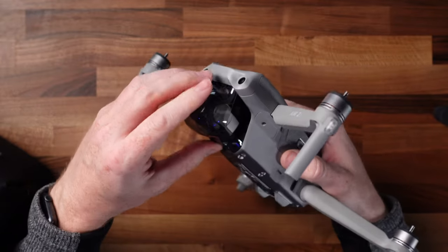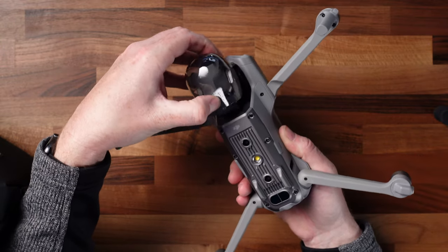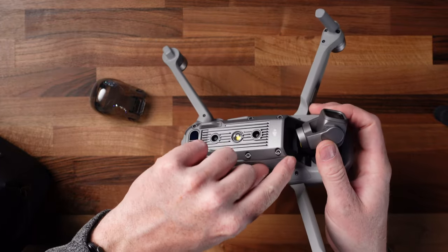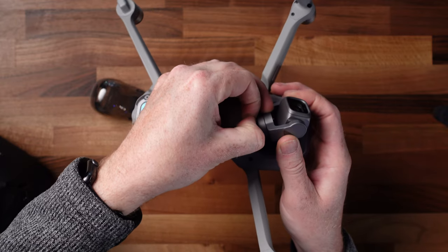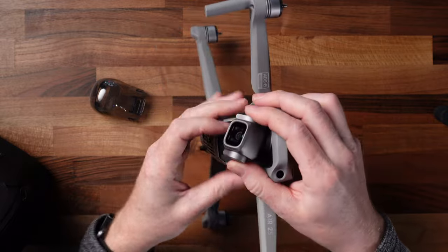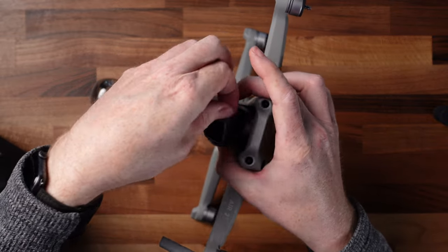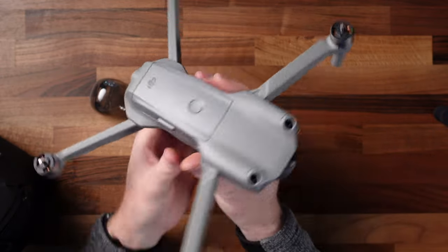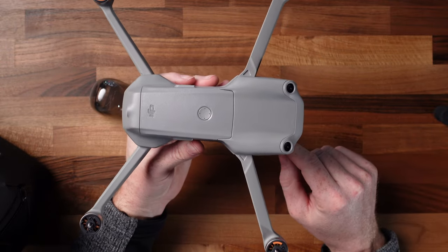Now the stickers are off the outside of the drone. You want to pull the gimbal cover off — put your finger here, pull toward the front of the drone, and then the whole gimbal cover should just pop up and off. There is a sticker on the very back side of the gimbal you want to pull off gently. There's also a sticker that goes around the gimbal arm. Get both of those off, and now the drone is sticker free and ready to start charging the batteries for the first time.